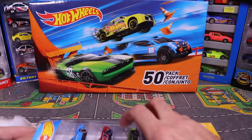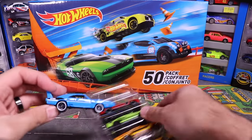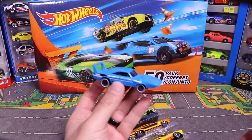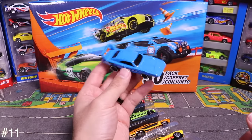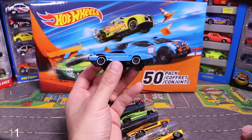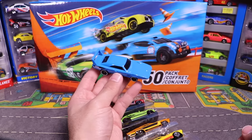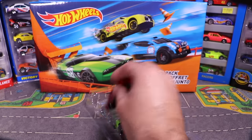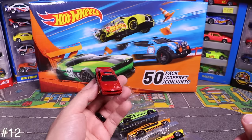Opening up the Muscle Mania pack, first out is that blue Dodge Daytona. Check out the wing on that — awesome! Love the black wheels with white on it too. Really cool.